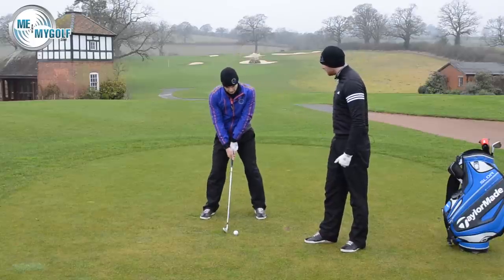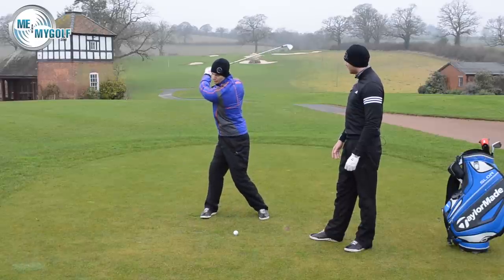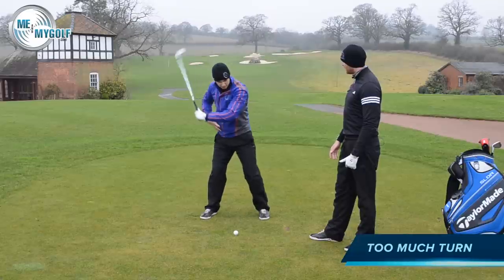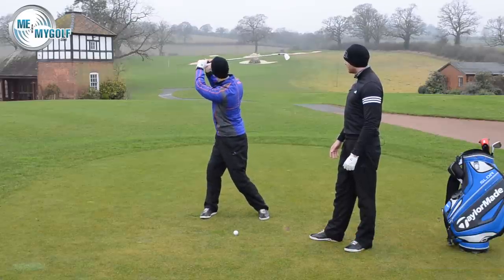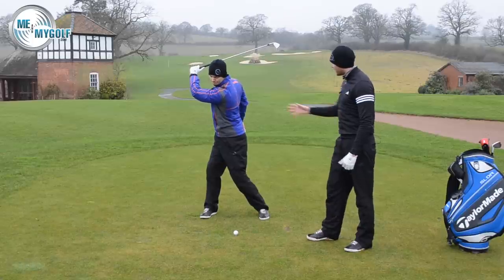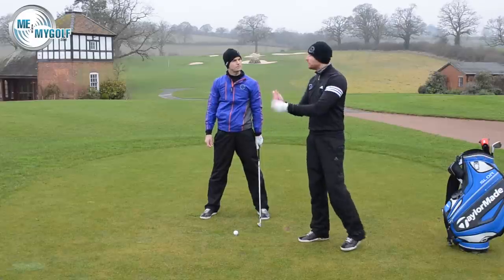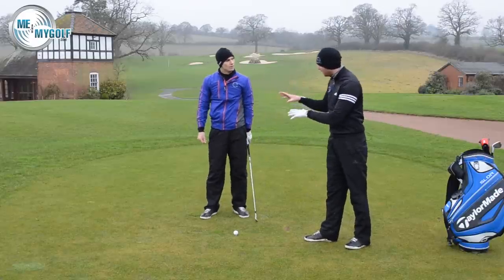There's another fault we see: people over-rotate in order to try and reach the top and get a full backswing. You can see there's a lot of body motion — too much — and even though the club's parallel to the ground, I've created too much motion. From there it's very difficult to get the sequence right for the downswing. That often happens because people don't use their wrists and don't set the club properly in the backswing.